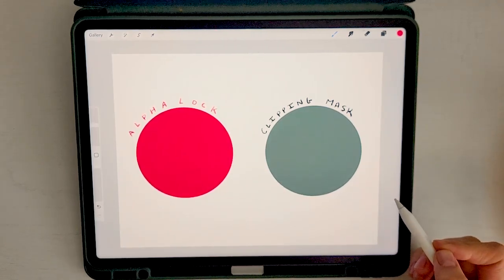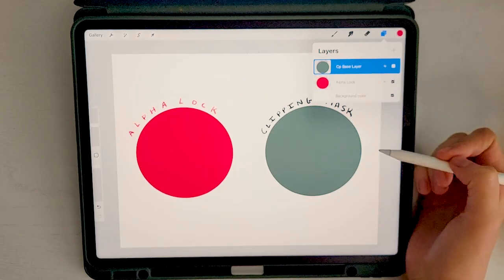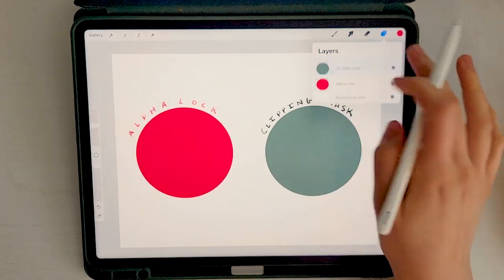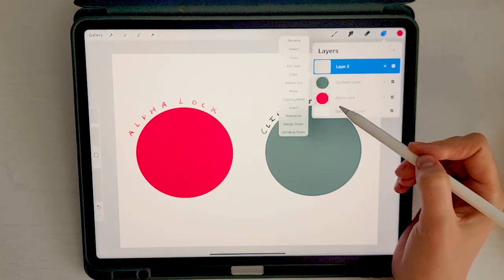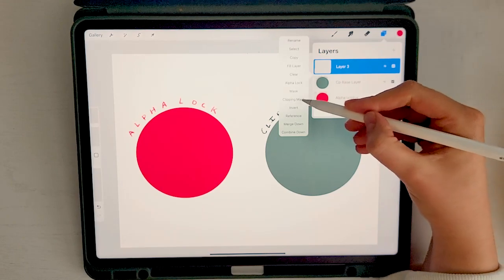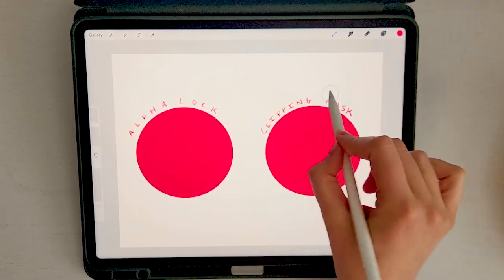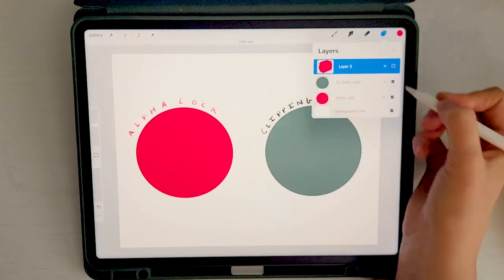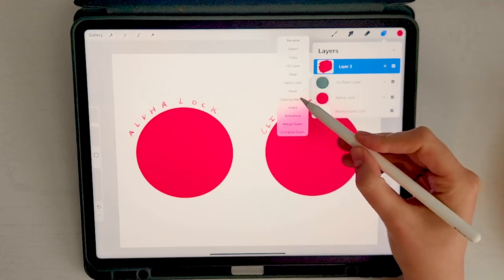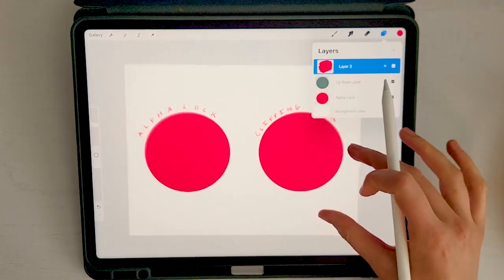If you want a similar effect without permanently affecting that layer, use a clipping mask. A clipping mask restricts the visibility of a layer based on the content of the layer directly below it — anything you draw is confined to the silhouette of the base layer. To create one, tap on the layer and choose clipping mask. Any changes made to the clipping layer are only visible within the boundaries of the base layer, allowing precise editing without affecting outside areas. You can also toggle the clipping mask on and off, which is an advantage over alpha lock. In summary: clipping masks control visibility based on the layer below, while alpha lock lets you edit only the opaque areas preserving transparency.